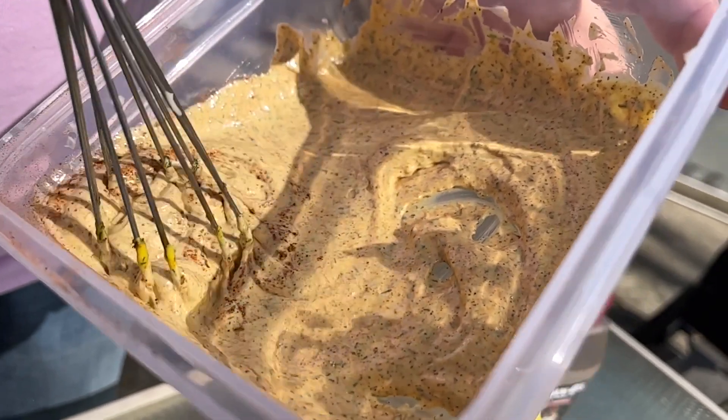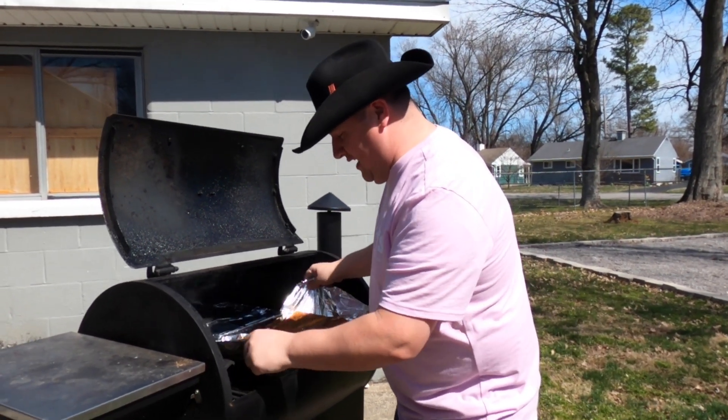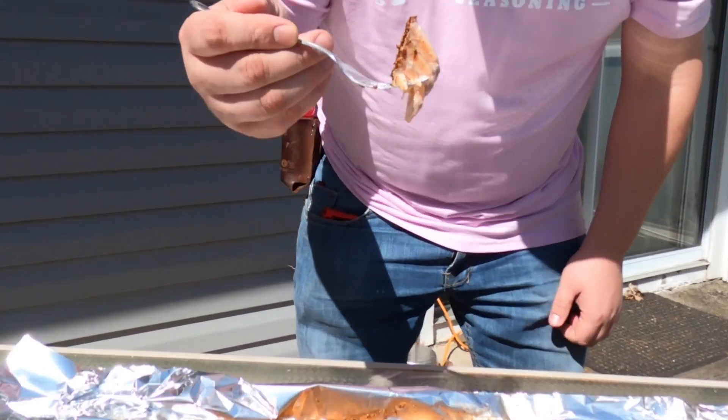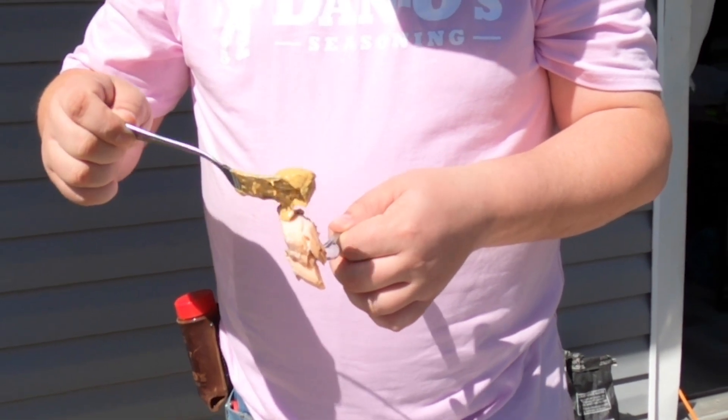It's been an hour and ten minutes. I just tipped it — it's perfect. Come on, check this out. Look at how easily that comes out. Perfectly cooked, juicy as can be. Let's give it a try.